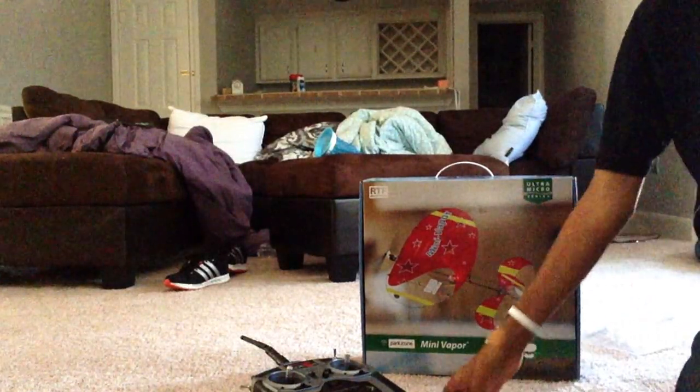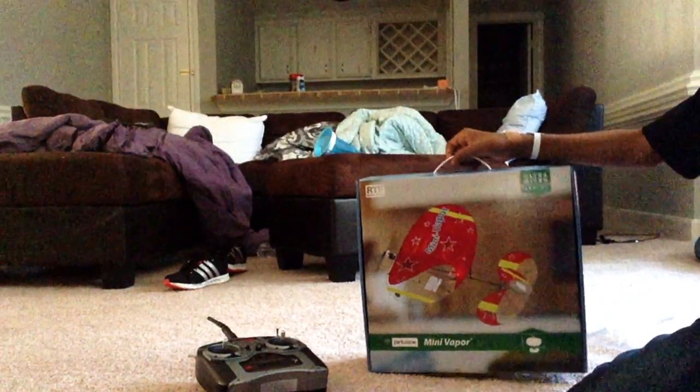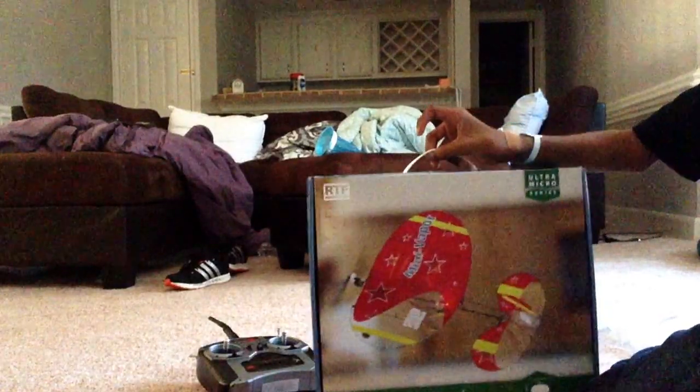Hey guys, this is SNK. I was telling you about the new plane I got. This is about $99, so let's unbox it. This is the Mini Vapor.